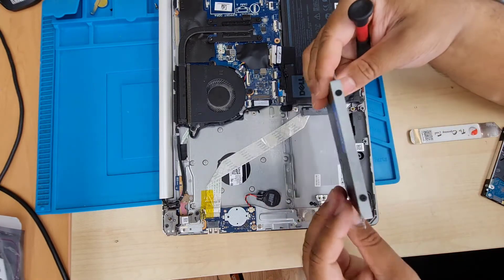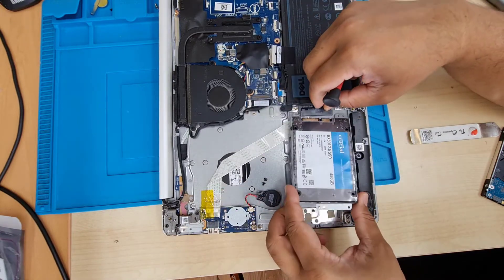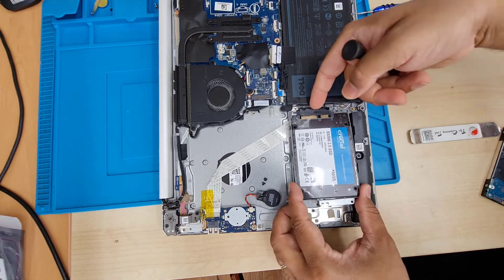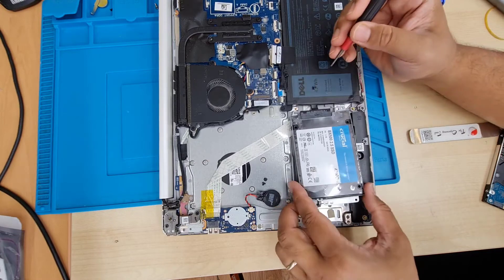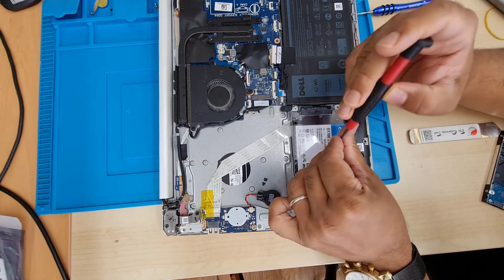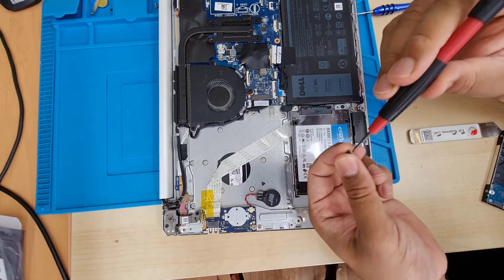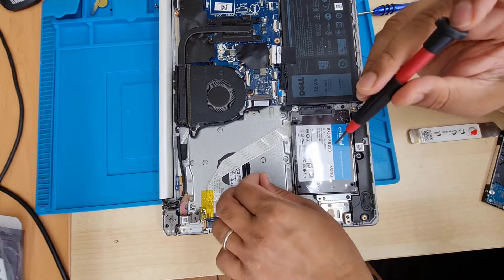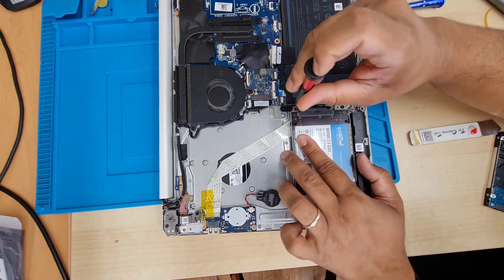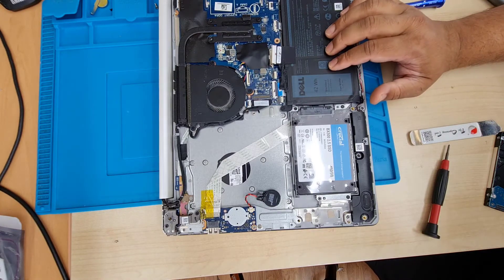Once the four screws are secured, the SSD is ready to insert into the actual housing. First it goes in like that, then you push it from the back to the front and it gets connected — make sure it's securely connected. Put the four screws back one by one and the job is done. Reconnect the battery — don't forget. Also, if you find your fan or heatsink is very dirty, it would be much better to clean it.